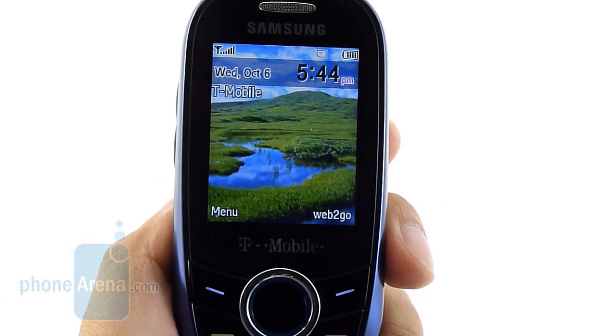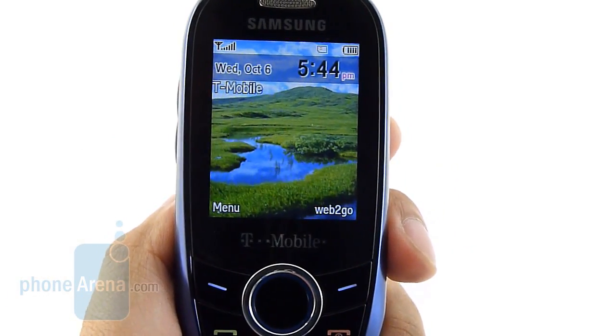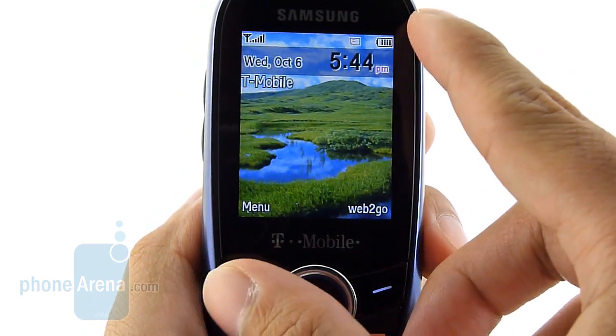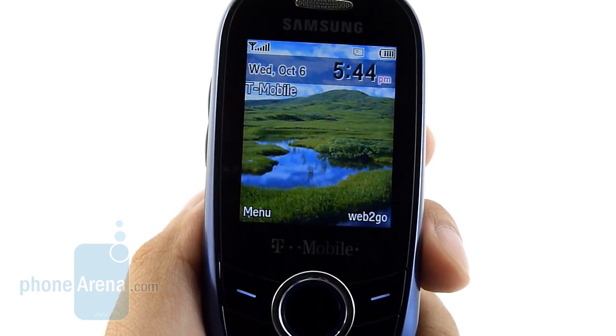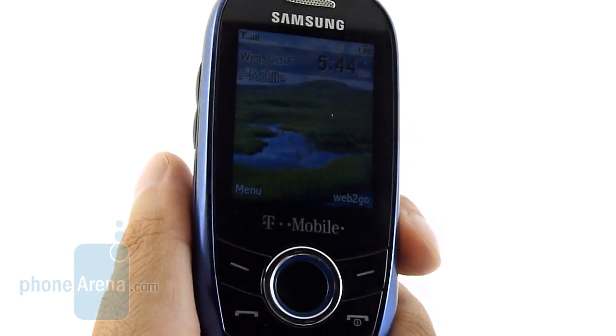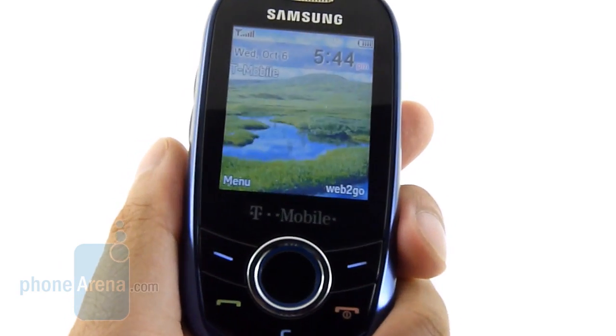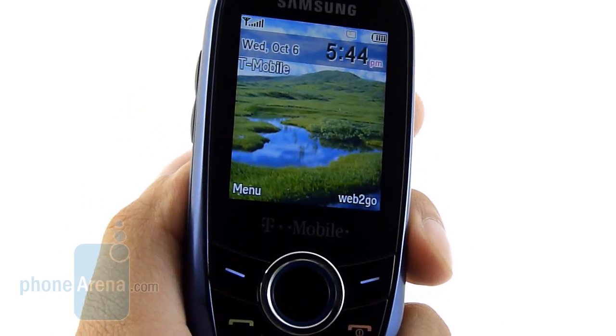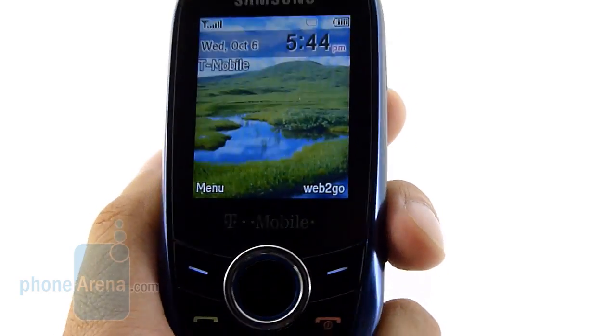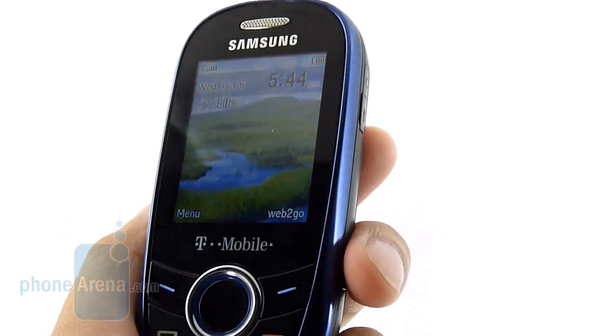If you happen to have poor eyesight, you might want to look elsewhere, just because the Samsung T249 packs a 1.8-inch display. It has a resolution of 176 by 220 pixels and support for 65,000 colors. Honestly, it's not the most detailed display, especially when you look at the text — they're a little bit hard to make out. The color is a little bit washed out looking, and it does suffer from some poor viewing angles.